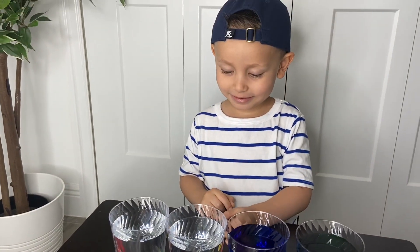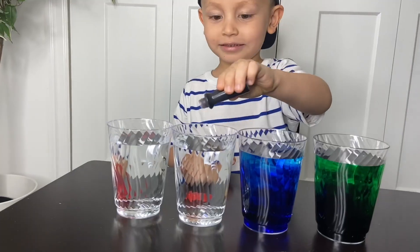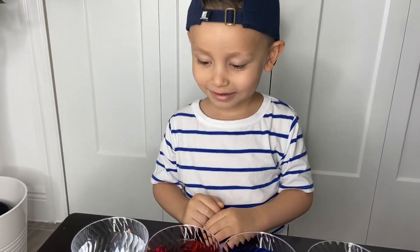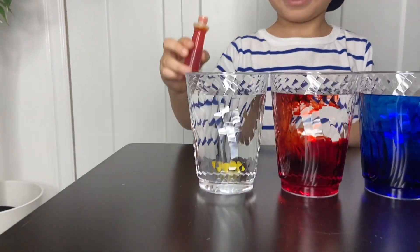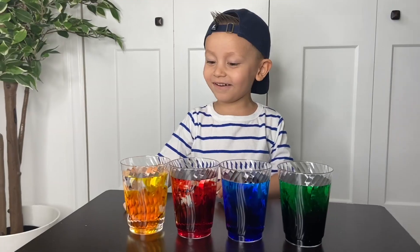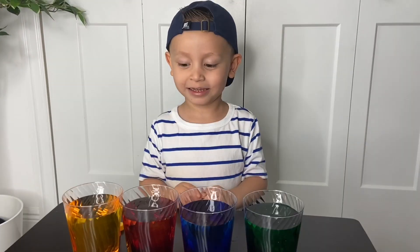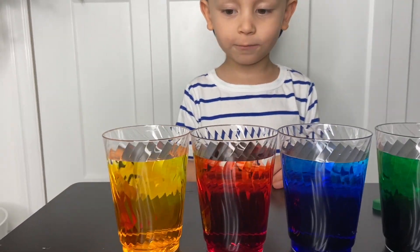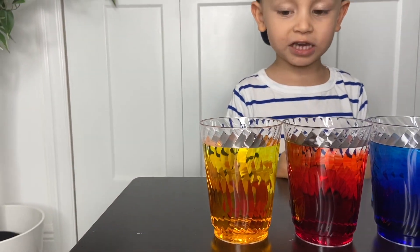Okay, which one's next? The yellow one is next. So you've got green, blue, red, and yellow.